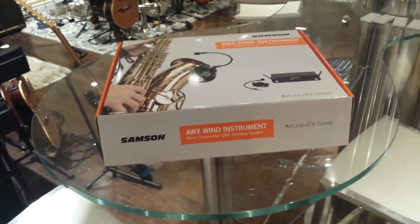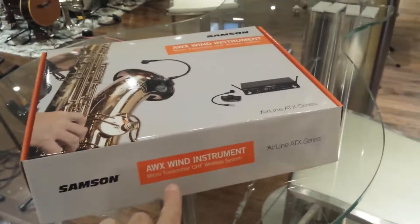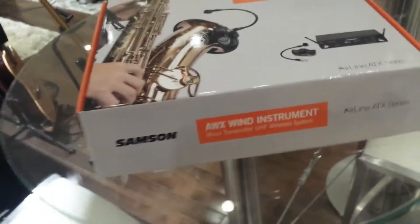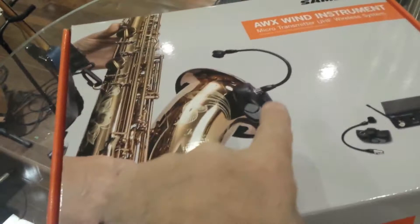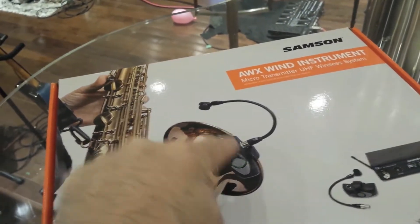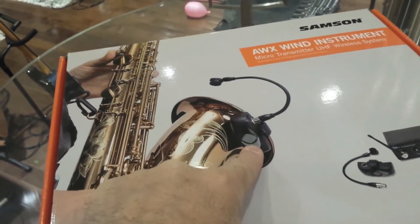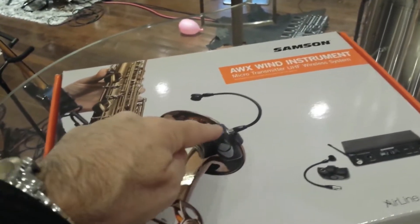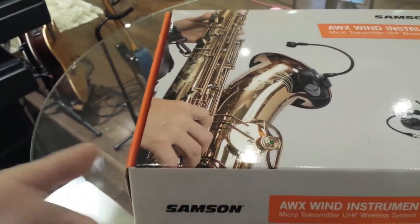This is the opening of the brand new Samsung AWX wind instrument micro transmitter wireless system. This is an Airline ATX series microphone — a full wireless system that involves a transmitter completely included into the clip, right next to the microphone. This makes it a complete wireless system with no cable going from the clip to any transmitter, belt pack, or anything like that.